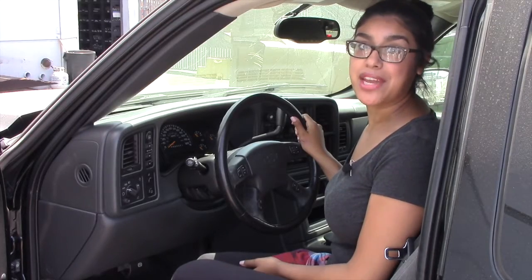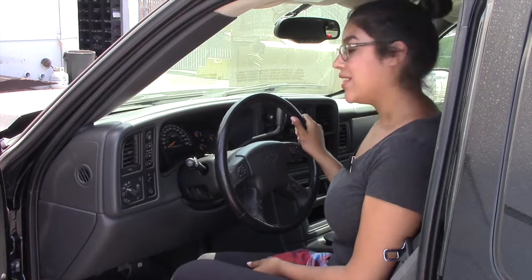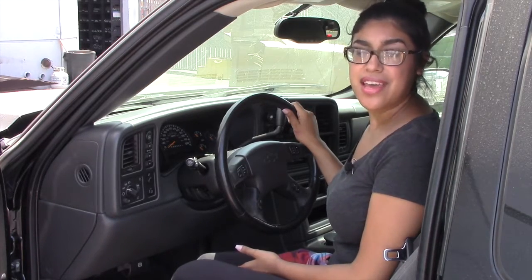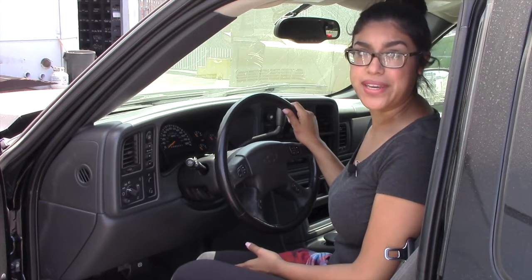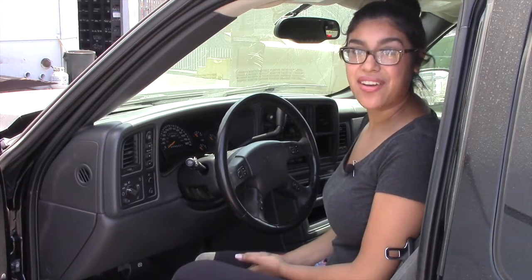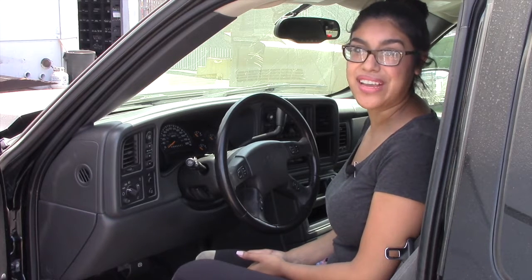Did you know that your driving habits can make or break your wheels? Literally. Let's say you go over a pothole too fast, or you go over a curb too hard. Chances are that this could crack or bend your wheel, and then you'll have to replace them. So let's make sure that we do everything we can on our end to keep our wheels lasting as long as possible.